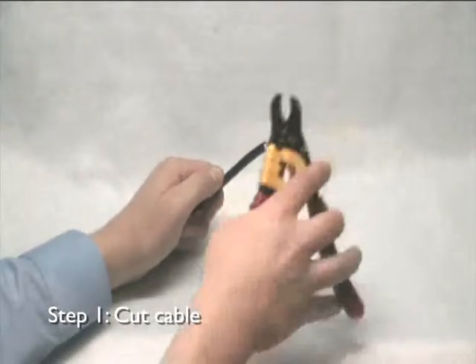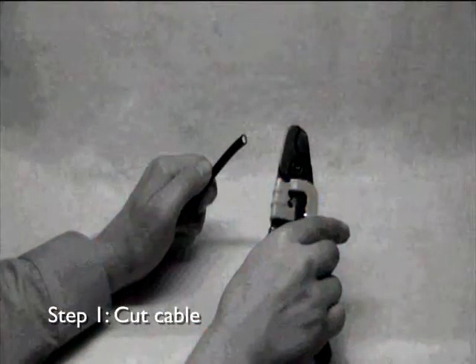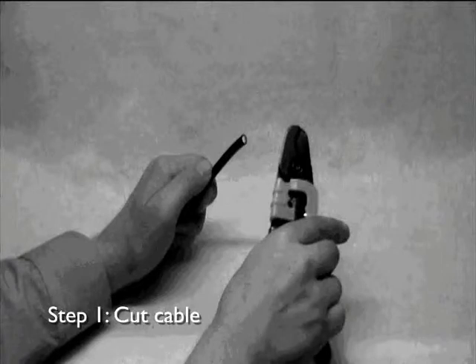This demonstration will show the termination procedure for fitting a compression F type connector to RG6 quad shielded coaxial cable. Cut the cable squarely using a pair of cable cutters. A tool designed specifically for cutting coaxial cable is recommended to reduce cable distortion during the cutting process.